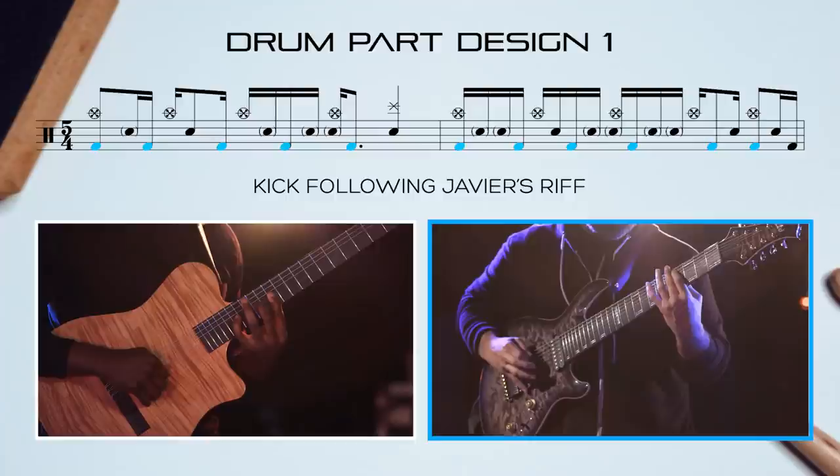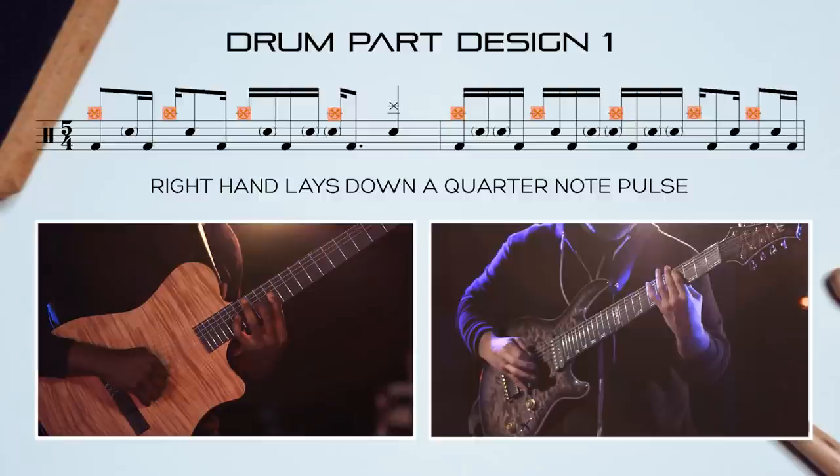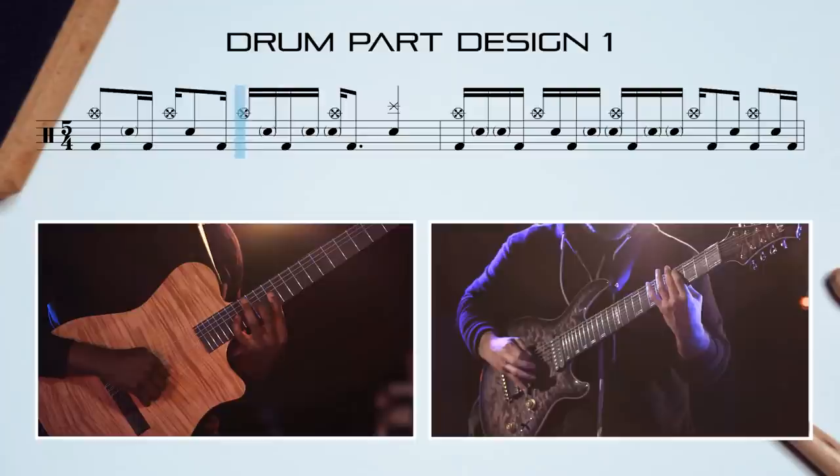The first design has the kick following Javier's riff and this one snare and china accent. The right hand lays down a quarter note pulse. These snare accents also imply Tosin's grouping of 5.